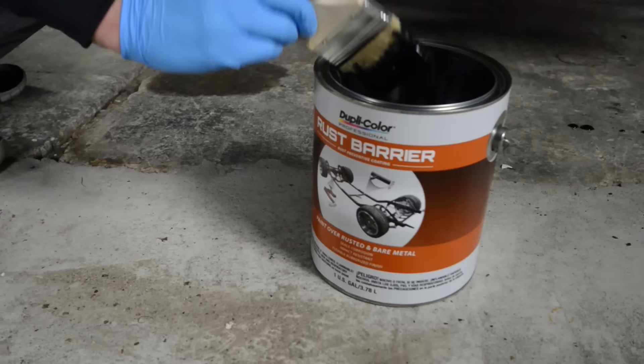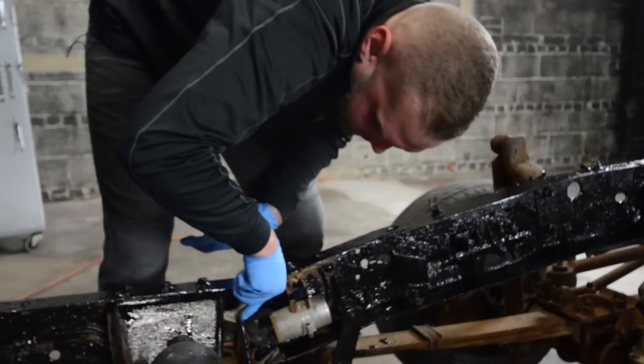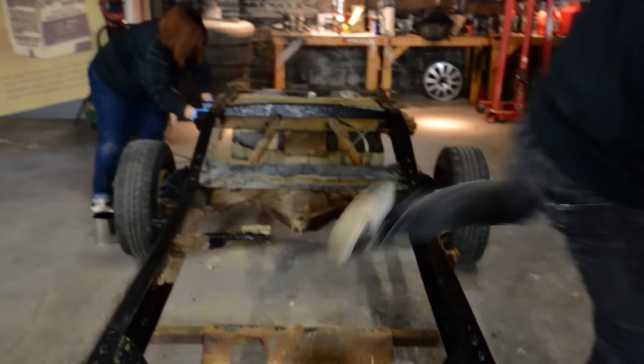We just finished up prep and now we're actually going to start brushing on Rust Barrier. This is going to take about two coats, so keep in mind this will take a little less than a gallon for this entire frame. As you can see we're brushing this on, but as I mentioned before you can use an HVLP gun for a smooth professional look. There's no recoat window so you can recoat it at any time, and it dries within one hour so we can start reassembling the body and all the other components of the vehicle.